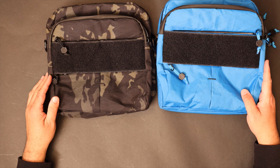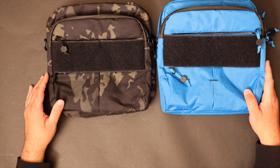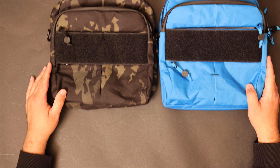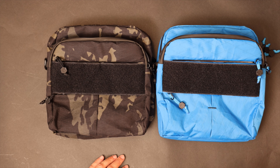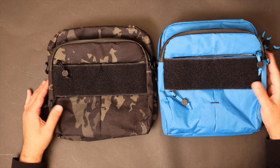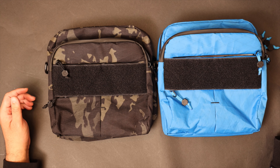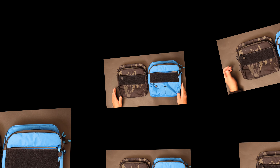That is the quick overview of the Dapper Satchel Plus. If you guys have any questions, feel free to drop them in the comments below. Otherwise, please do join our Facebook community — the information will be in the description. Have a great one.